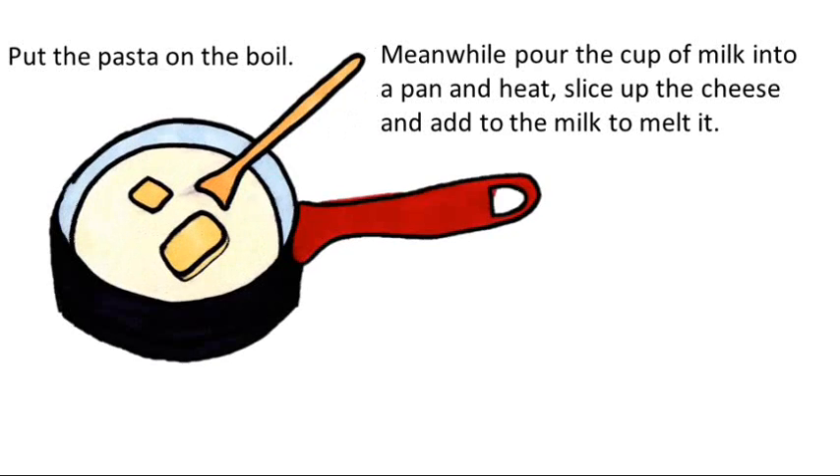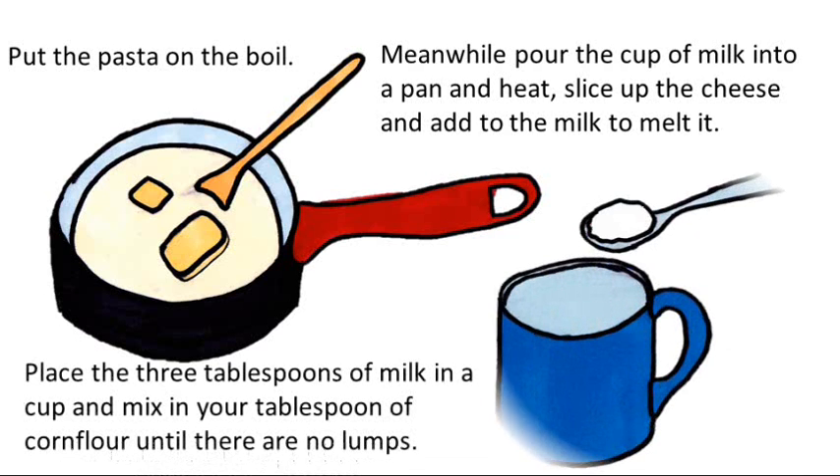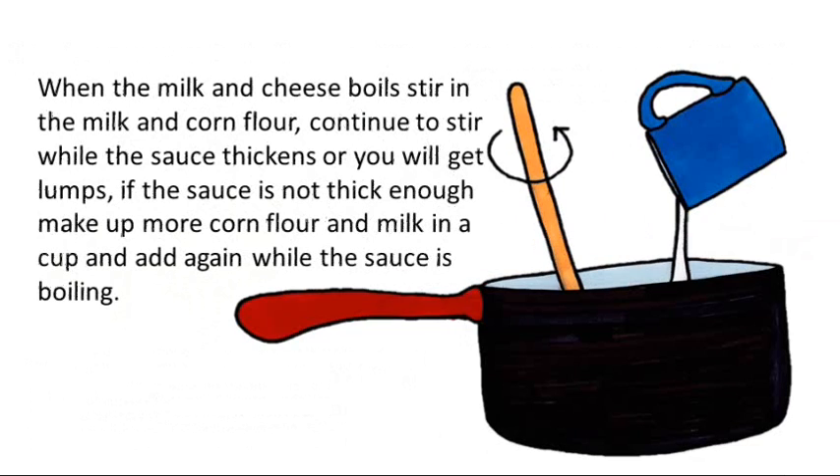Meanwhile, pour the cup of milk into a pan and heat. Slice up the cheese and add to the milk to melt it. Place the 3 tablespoons of milk in a cup and mix in your tablespoon of corn flour until there are no lumps. When the milk and cheese boils, stir in the milk and corn flour mixture.